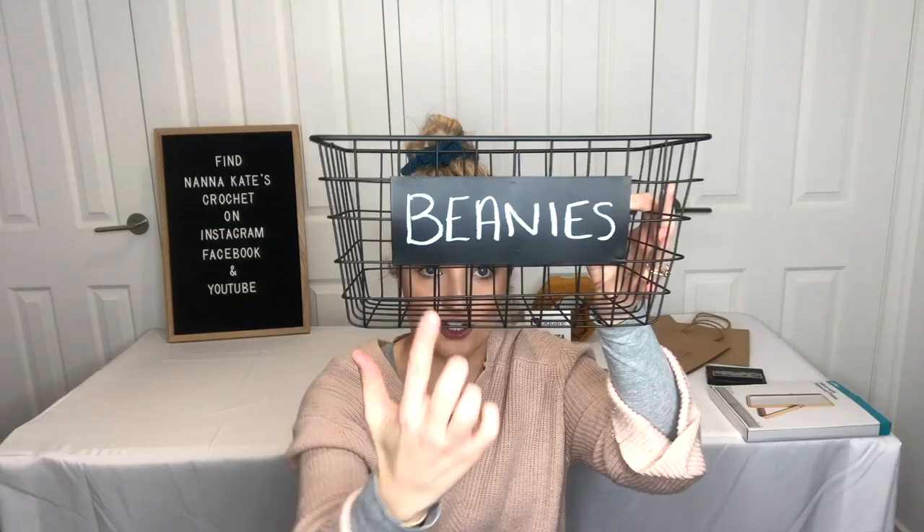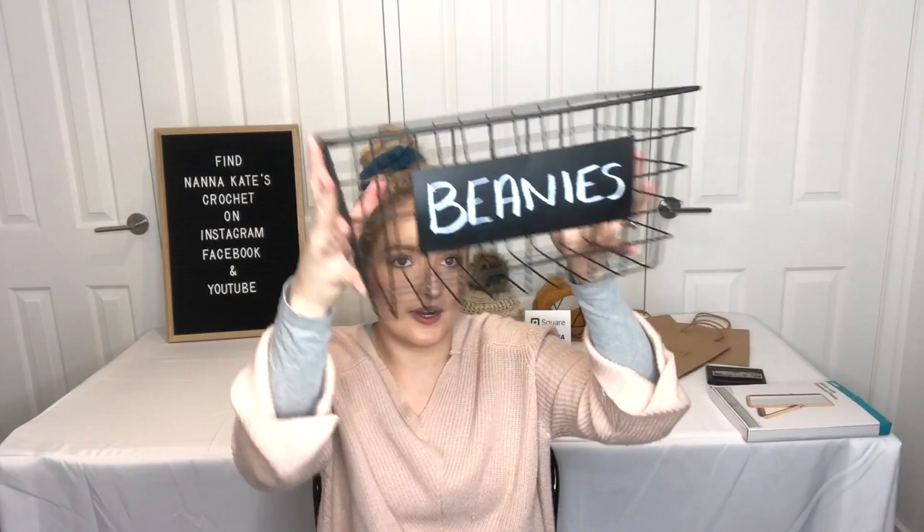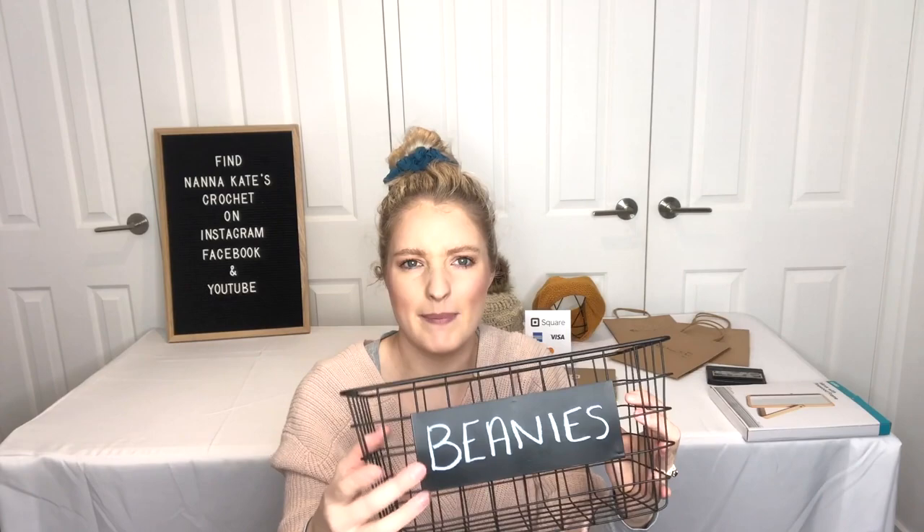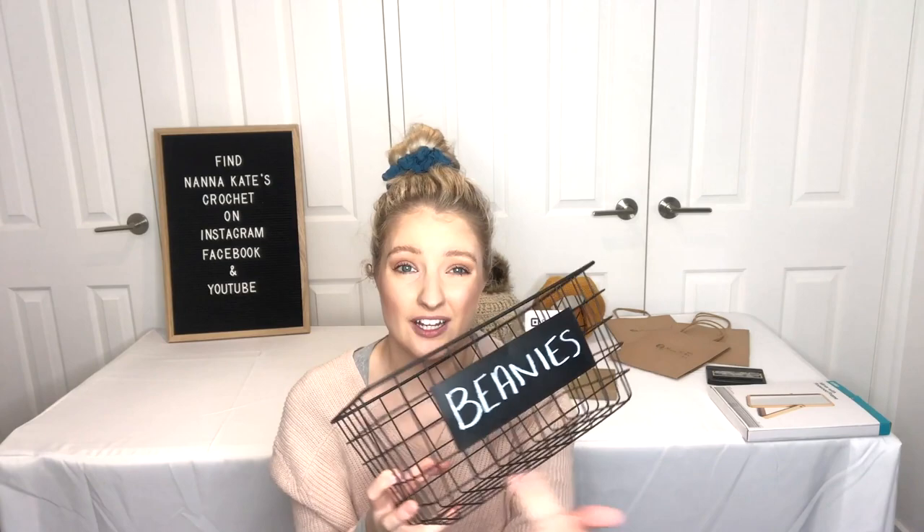What I love about these baskets is they have a little chalkboard on the front where you can write what's in the basket — like I've written 'beanies' on this one. You could also write pricing on there. I used a chalkboard pen, and it wipes straight off because it's a metal board, not actual chalk, so it won't go hazy. You could reuse them a thousand times. I bought three and I'm even thinking about getting more once I see how much space I have.